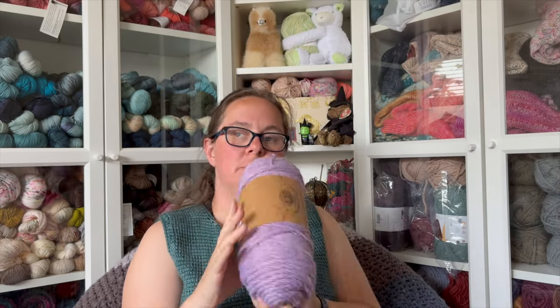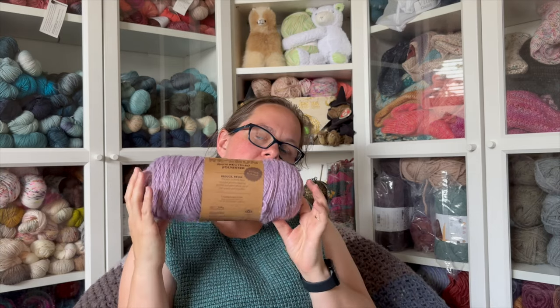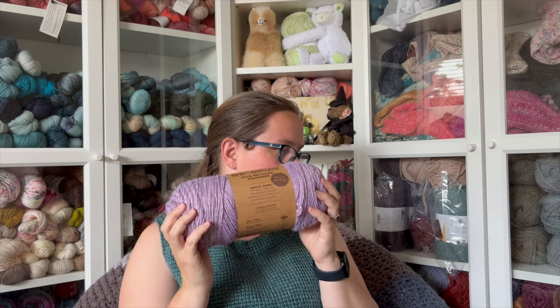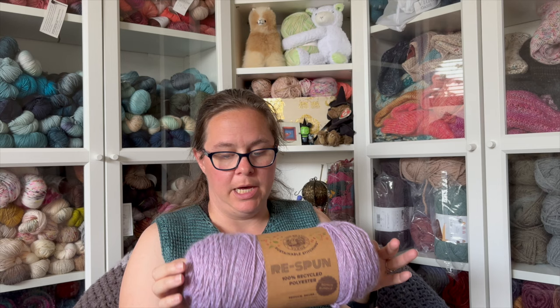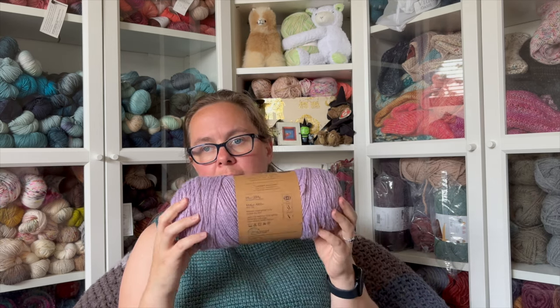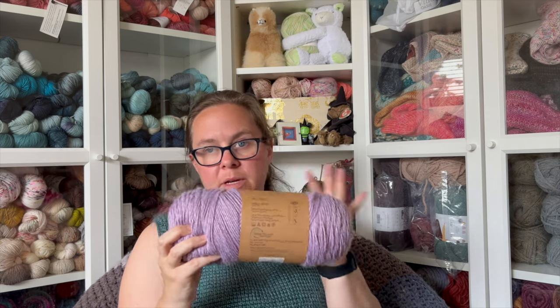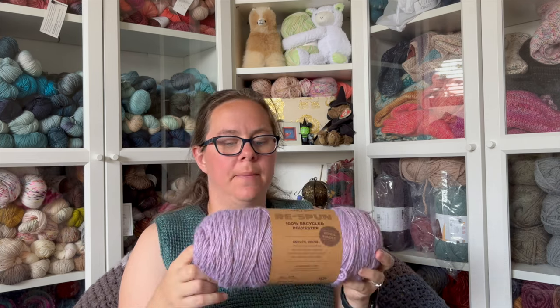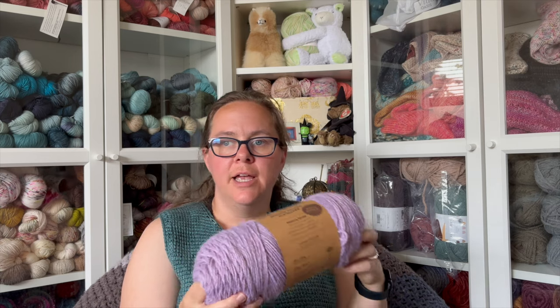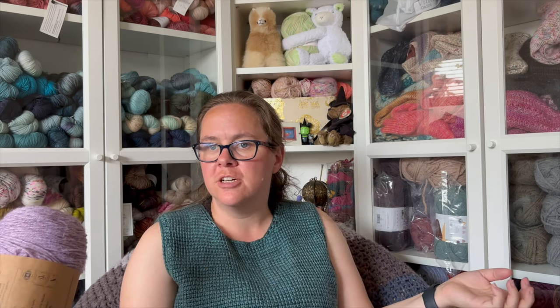So I looked at Lion Brand Respun — 100% recycled polyester yarn — and I have several colors. I swatched in the navy and the blush, and on the 8mm Tunisian crochet hook I hit gauge. So I'm going to go with this yarn. Much like the Indecision sampler shawl, it'll be a choose-your-own-adventure sweater with a base stitch and I get to choose the stitches throughout. I have plenty of yarn for this.